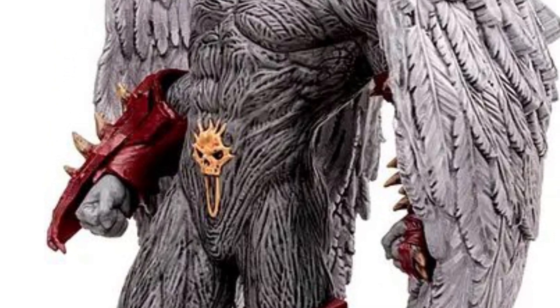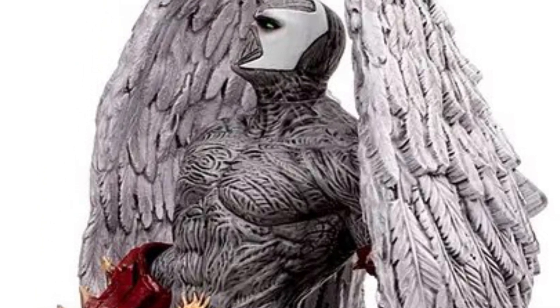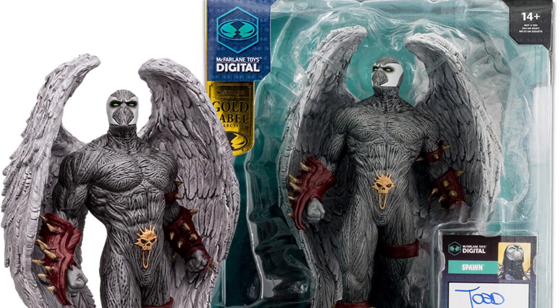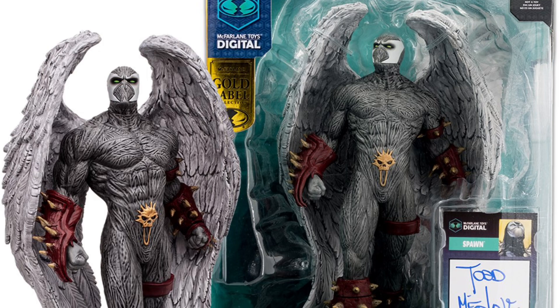Thanks for tuning in and thanks for supporting the channel. I'm looking forward to this guy coming out — it releases in April, I think is what it said. What I like about McFarlane Toy Store is I usually get this stuff really fast, so if you're looking to get it quickly, that's a good place to order from.